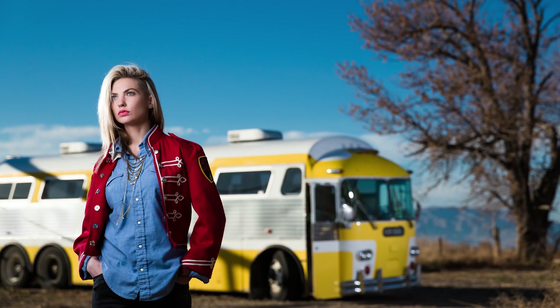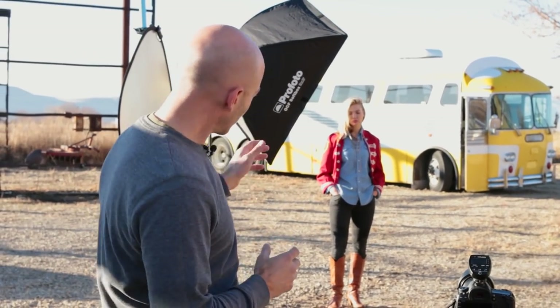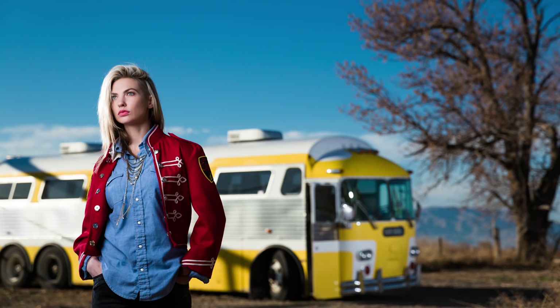Now we're going to change into a manual setting. On the Profoto Air Remote we're going to change it to manual so that we can adjust the light, because when we look at the photo you'll see that the shadow on the bus is a little too bright — it looks like it's being lit and we want to tone that down. We also see that the hair light is a little bit too bright and we want to tone that down so that she matches the bus a little bit more.